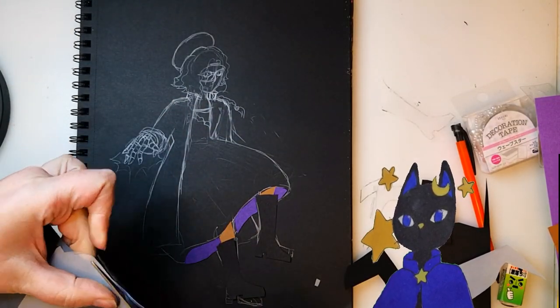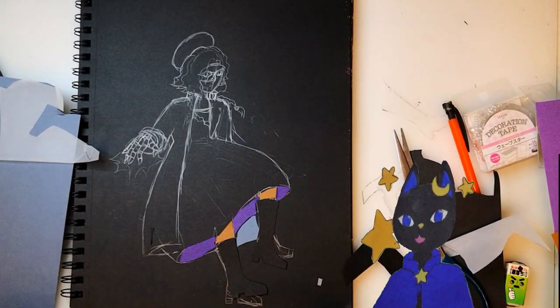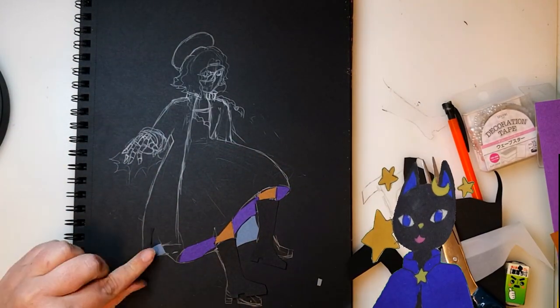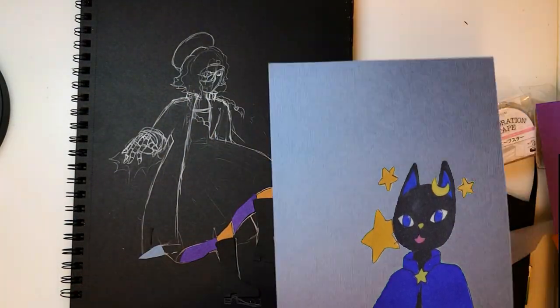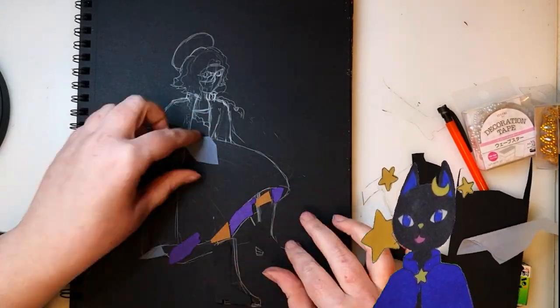I did try to see if I could use a light box to do this, but both this black sketchbook paper and the paper I'm cutting up is cardstock, so it's too thick for the light to shine through. No worries, I made it work.